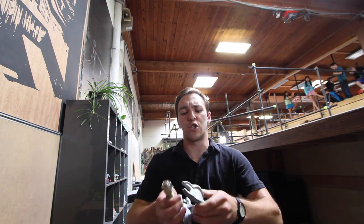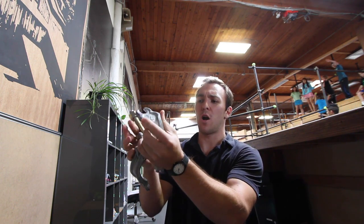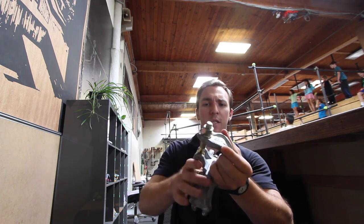For our bar setups here at Parkour Visions, we use these Cheeseboro clamps. Basically the bar goes through, you close it over the bar, flip the bolt up, tighten it down. These work great.